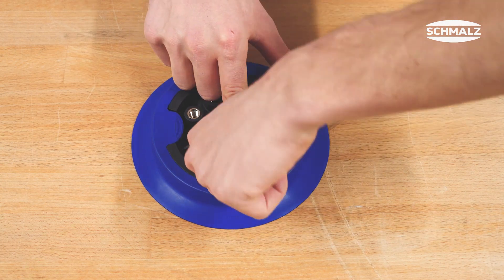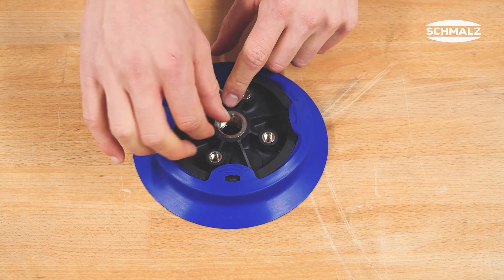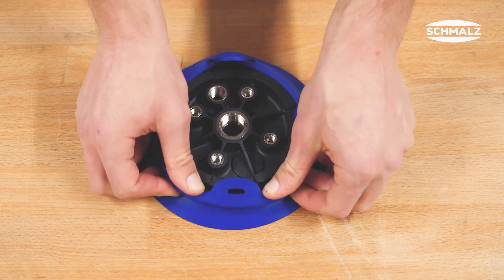We start with the disassembly of the suction blade. The sealing ring is pulled from the plastic insert by means of the straps. First loosen the straps and then remove the sealing ring.